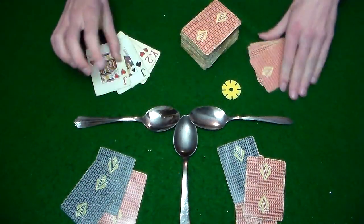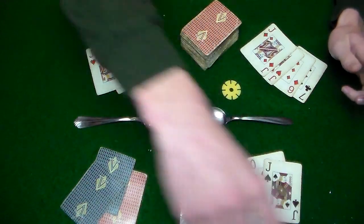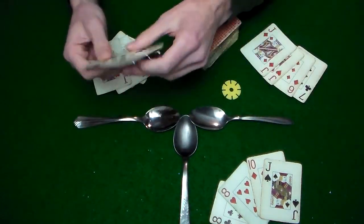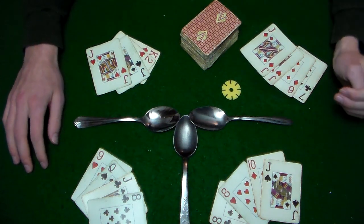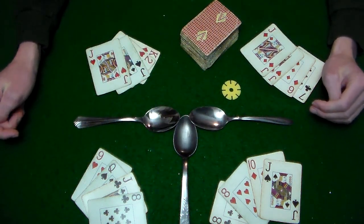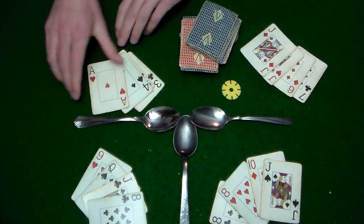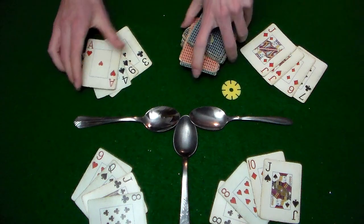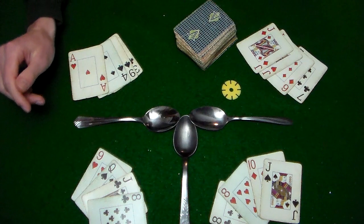Everyone should look at their four cards. The first thing to check is whether or not you have four of the same rank — four jacks, four kings, four queens, four eights, four threes, four of any of the same card. If you have that, you have to toss your hand back and draw a new set of four cards. You're not allowed to start with a four of a kind.